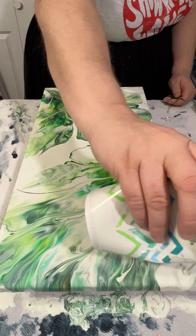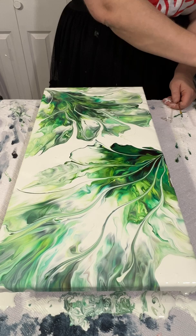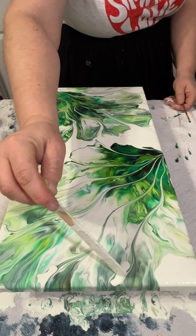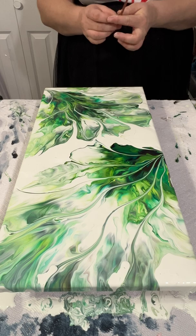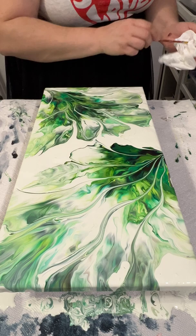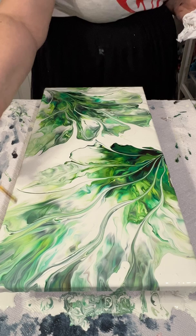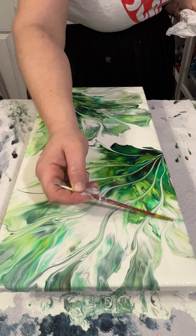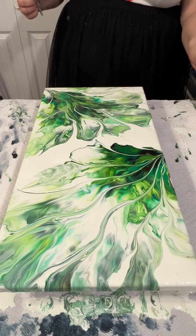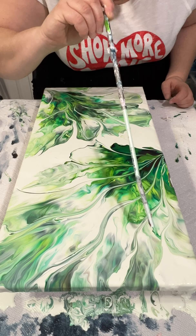I didn't like how the paint was kind of stretched all the way to the end, so I tried to separate it by putting more background paint towards the edge. Then I tried to draw the paint with the side of the brush edge.